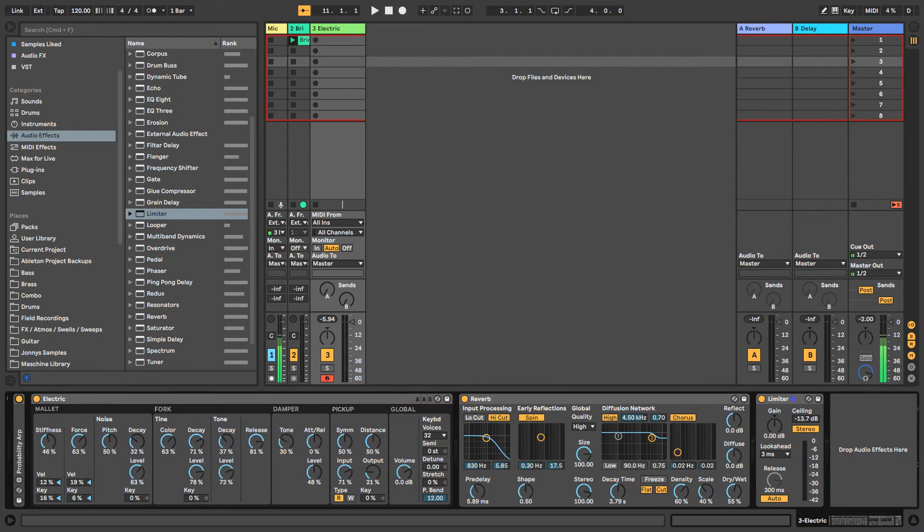Now let's look at the global settings — these are the overall parameters for the performance of Electric. Volume is your main output volume. Voices is the number of notes or voices that can be heard at once. If you're playing lots of keys, you want voices quite high. If I change it to two, I'm pressing three keys but only getting two voices. Be careful — the more voices you use, the more CPU processing power you need. I usually have it set to 32, but it depends on your computer.